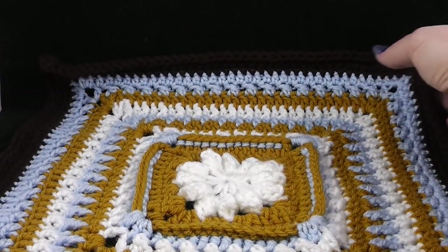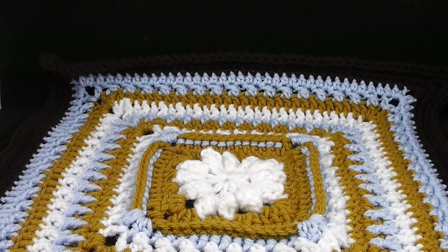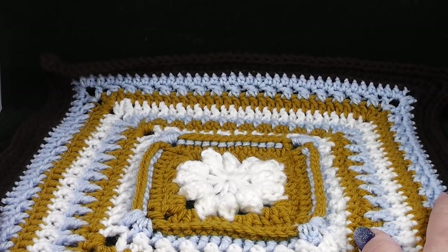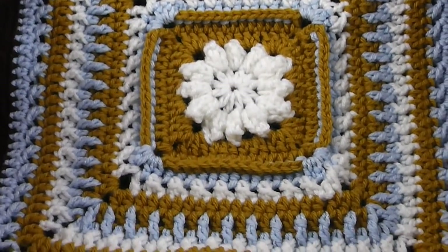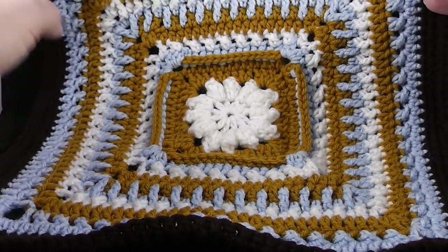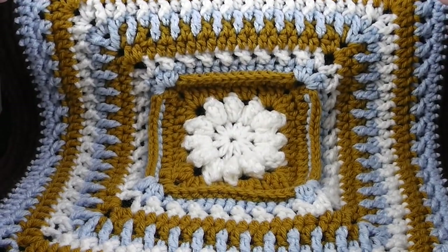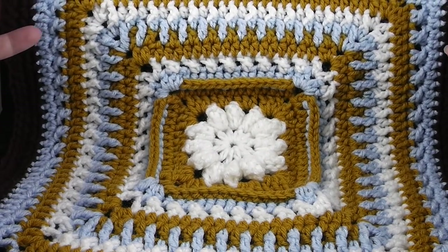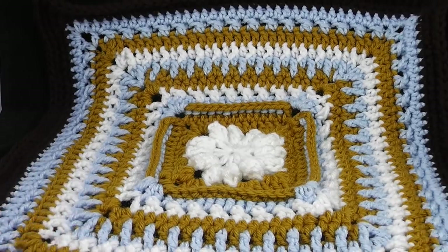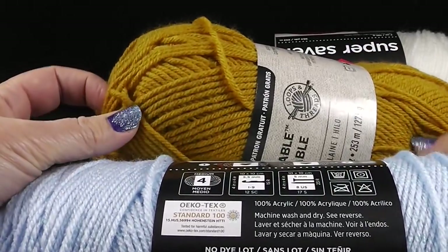Hi, I'm Bonnie Barker with BonnieBayCrochet.com and you've come to the Friends Around the World 3 2018 Crochet Along. This is square number seven by Petrina Hollis and it's called Te Puno Ayo. I'm going to be using primarily Red Heart Super Saver, supplemented with another brand, but it is 100% acrylic.